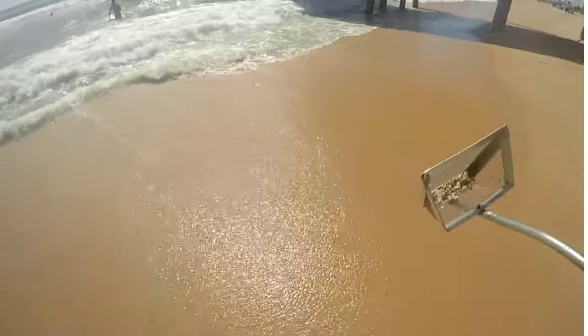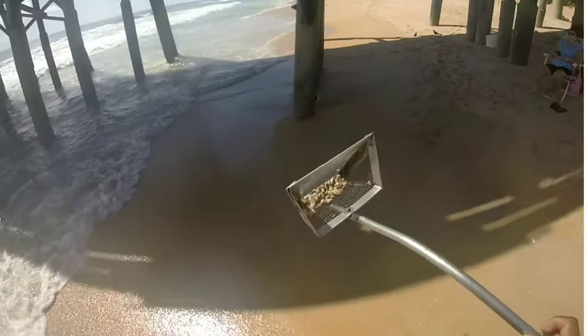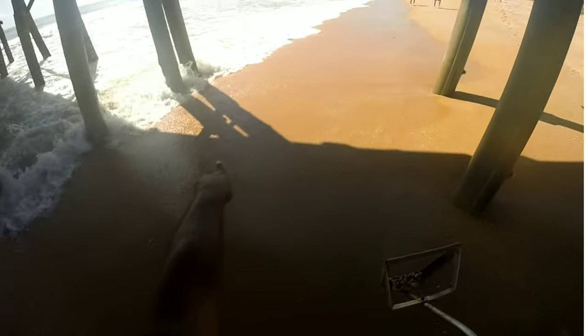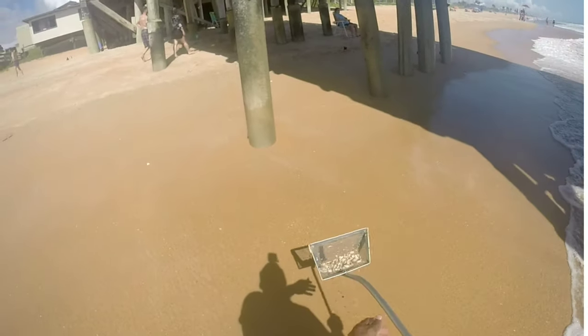We'll go up and down the beach. Most guys don't like to walk the beach — they'll just stay at one place and get them. But I like to go get different sets from different nests. See right here it's got a whole set. Let's just dig with the same rig. See some big ones in here — look at how many are in here.